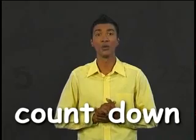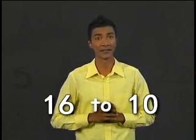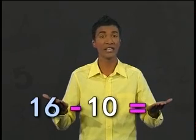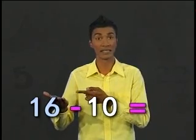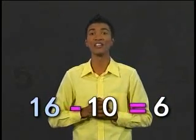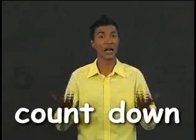Just now, we used subtraction when we counted up. Now let's see if we can use subtraction when we count down. We'll count down from sixteen to ten. After sixteen is fifteen, fourteen, thirteen, twelve, eleven, ten. We have moved down six numbers. Now let's subtract ten from sixteen and see if we get the same answer. Sixteen minus ten equals six. Yes, again we get the same answer. So subtraction can be used when we count up and when we count down.